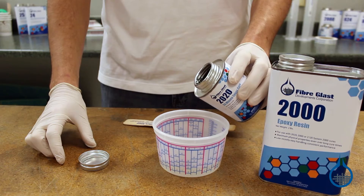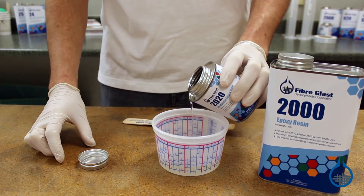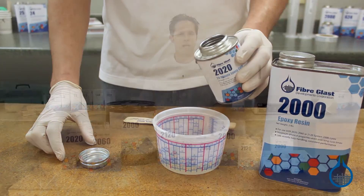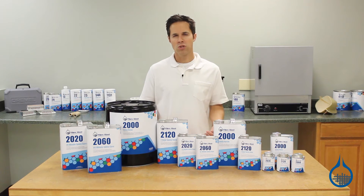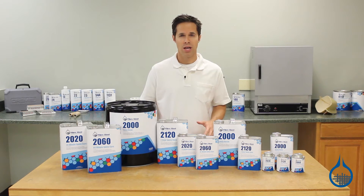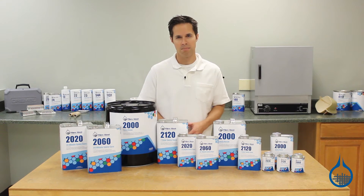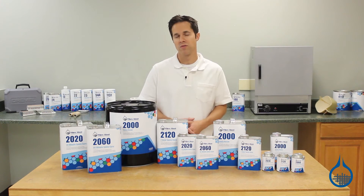The first hardener is 20-20 and it has a 20-minute pot life. The term pot life refers to the working time of the resin, not the cure time. Number 2020 has a 4 to 1 mix ratio by volume. When mixed with 2020, System 2000 will cure completely at room temperature. The short pot life is great for structural repairs, simple fabrications, or parts that require a quick demold time. Parts made with 20-20 should only be exposed to lower service temperatures.